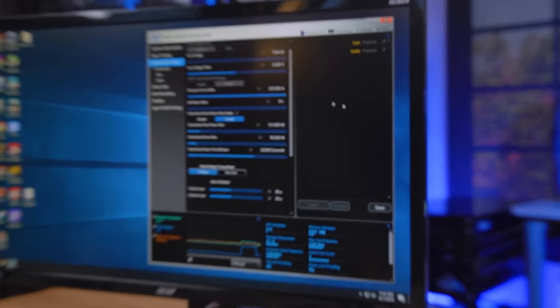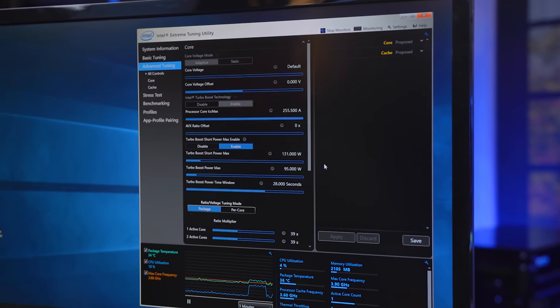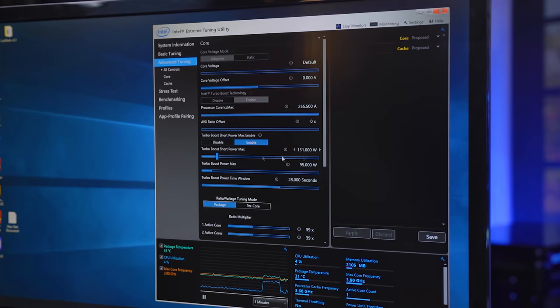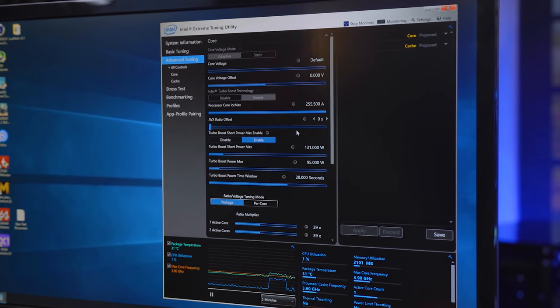This is actually the Intel Extreme Tuning Utility or XTU. You can download this — it's free. If you have an overclocking CPU, it'll let you do pretty much anything you want to it. If you don't, I think you can play with the ratio and bring it down, but I don't think you can overclock.